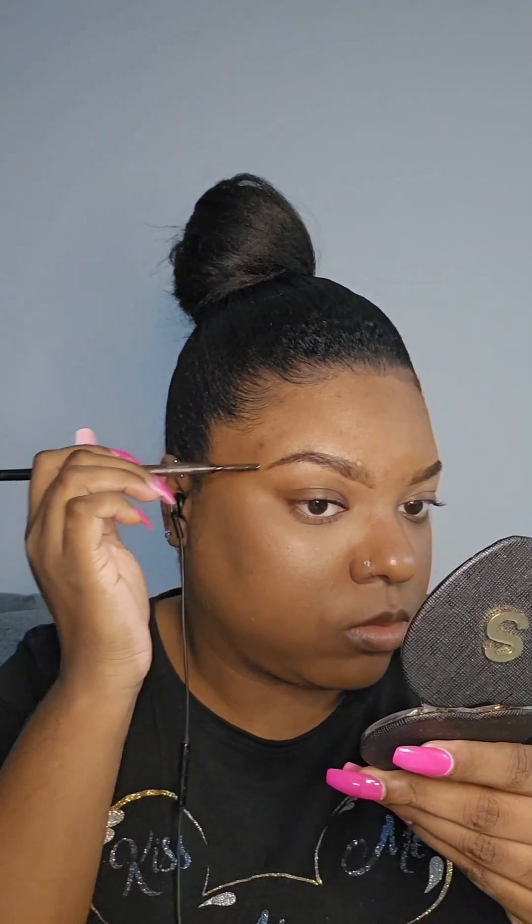Then you're going to take your spoolie to really brush that product through, making sure you check to see if you need to apply any more product in the places that need it. I don't have to use that much when using this pencil because it is a darker brown than what I use for my regular brows. You have to be very careful because if you apply too much it can look a little darker than what you intended. I'm going back in with the spoolie to clean up the front part of my brows, because I don't like the front part to be as heavy as the back portion, and I'm double checking to see what areas need a little more product.